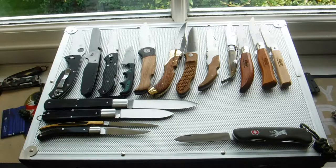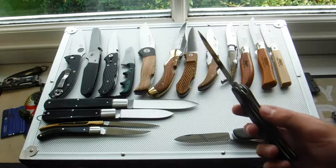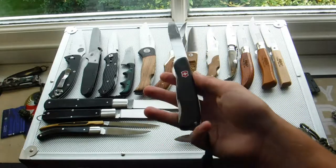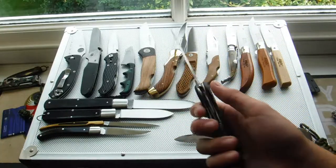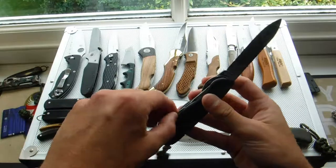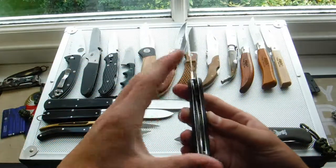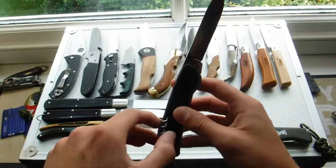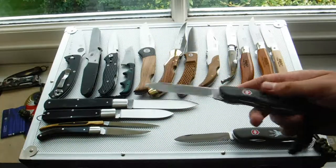This is the Nomad. This is basically a Recruit or a Spartan just beefed up into a locking knife, with a paracord I've put on this myself. You've basically got a big blade, a corkscrew which locks, and a bottle opener that locks — can opener. That's it there. Very nice knife.